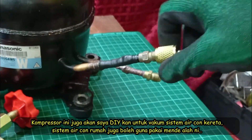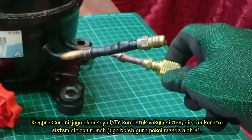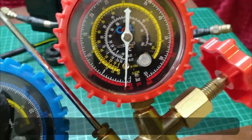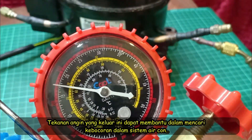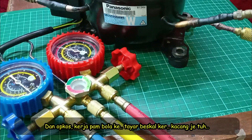This pump can be used to pull a vacuum on a car AC system and also on a home AC unit. We can use the pressure pump as well. The pressure from this compressor will help us find leaks in a car AC system, and of course it can pump up balls and bicycle tires and so on.